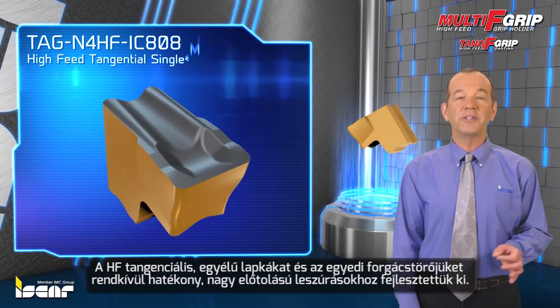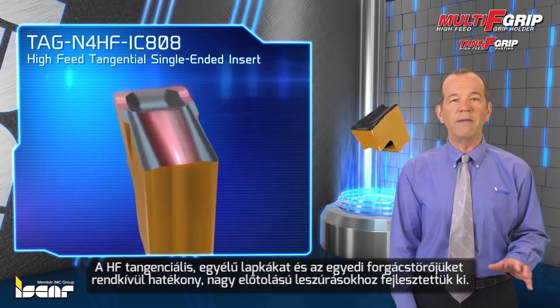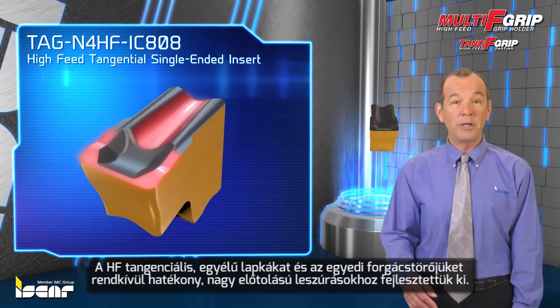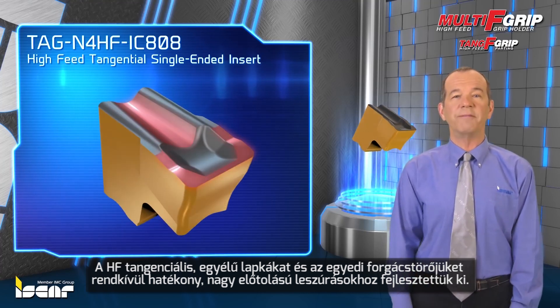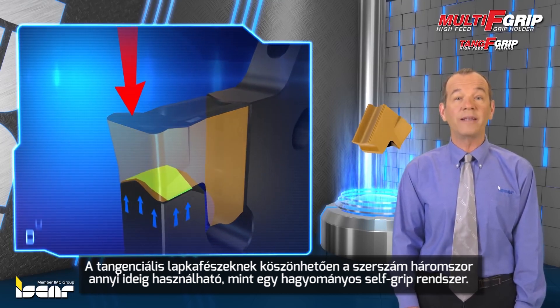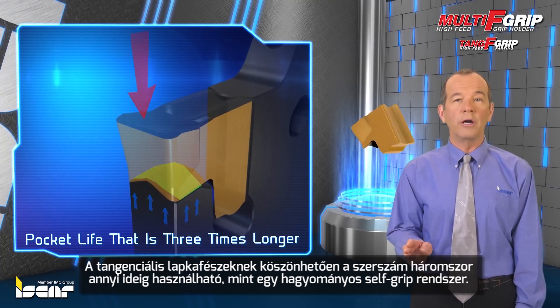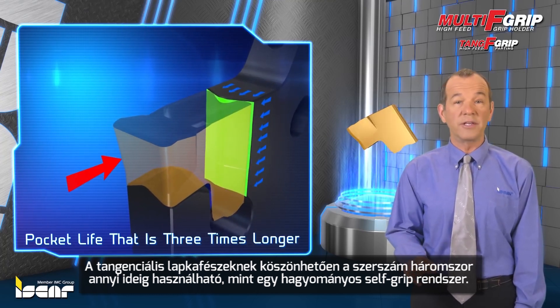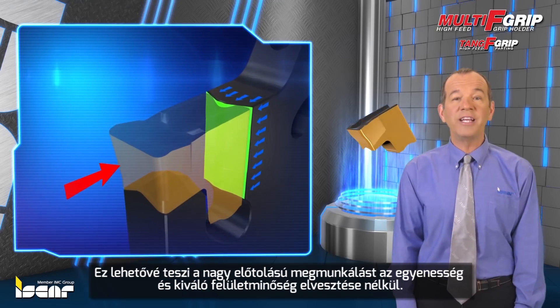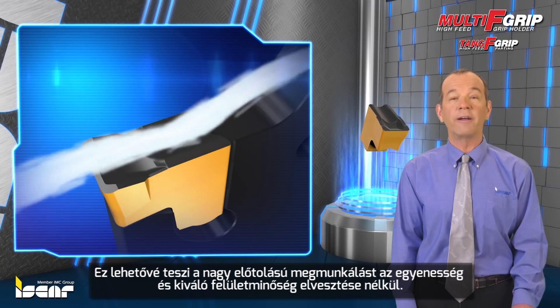The HF Tangential single-ended insert was developed to enable highly efficient parting at very high feed rates, by use of a unique chip former technology. The secure and robust clamping method uses a tangentially-oriented pocket to facilitate pocket life that is three times longer than that of any other conventional self-grip system, and enables machining at high feed rates for excellent straightness and surface finish characteristics.